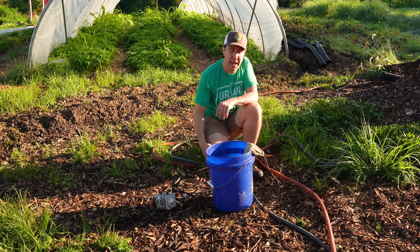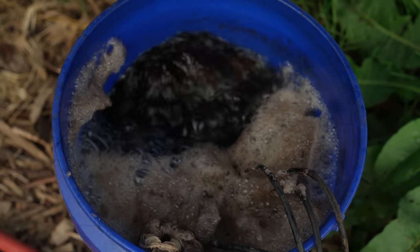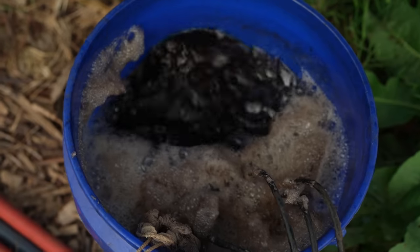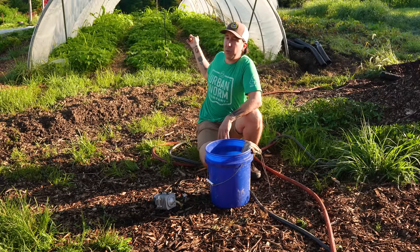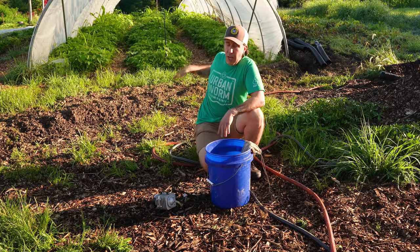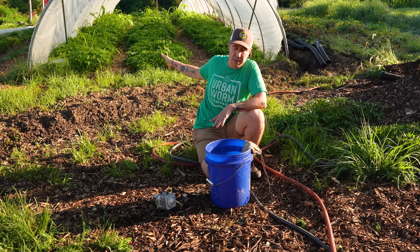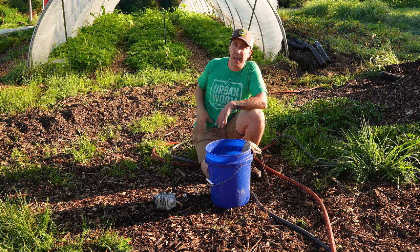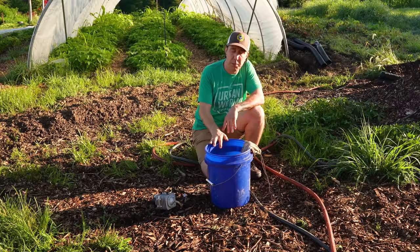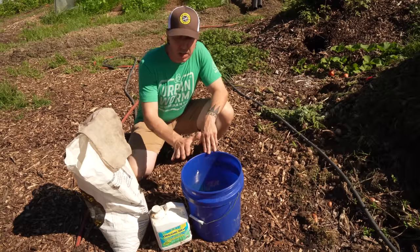The brew time is going to be dependent on the ambient temperatures you have outside. You always want to brew at the same ambient temperature that you're going to be applying to plants. If you're applying in a caterpillar tunnel that's a lot warmer, you'd want to brew in there. If applying outdoors, brew at the outdoor temperature. That's because at different temperature levels we're going to have different microbes that are active.